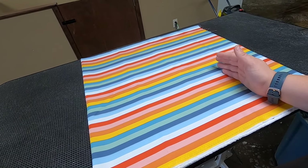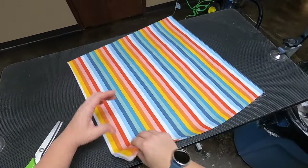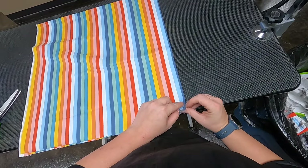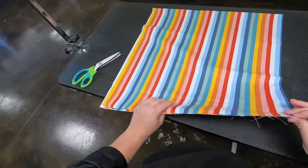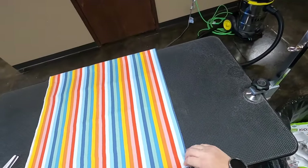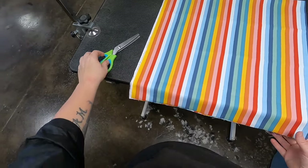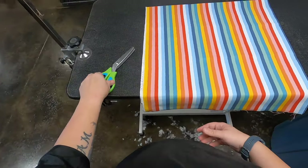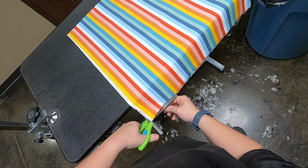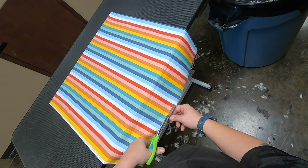I'm going to show you how I make these bandanas real quick. The first thing we're going to do is turn this and line it up the best you can. You just want to pull it over the edge and then cut off the bare minimum of that straight cut edge.